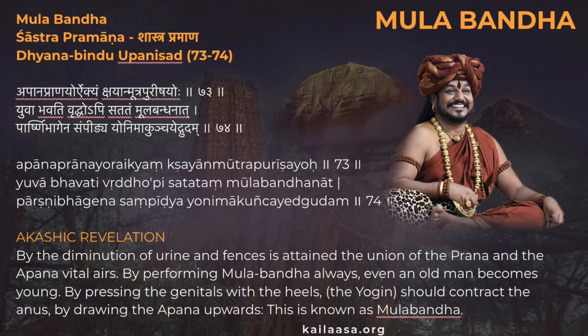Let's look first and foremost at the Mula Bandha, which is at the base of the perineum. What Paramashiva is saying in the Dhyana Bindu Upanishad is that by performing Mula Bandha, even an old man becomes young. By pressing the genitals with the heels, the yogin should contract the anus by drawing the Apana upwards. This is known as Mula Bandha.